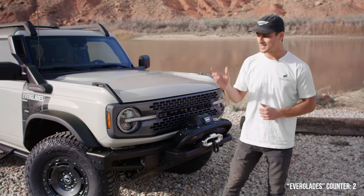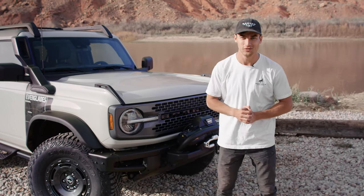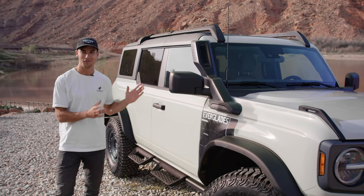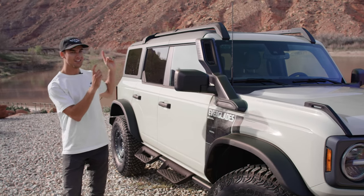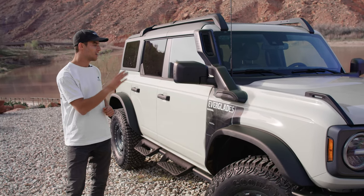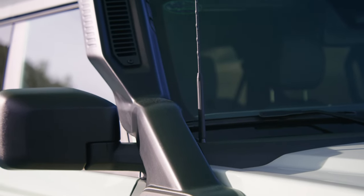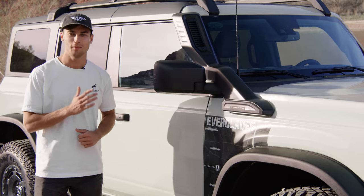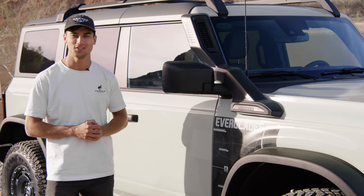The Bronco Everglades is the newest trim level in the Bronco lineup and is available exclusively for existing reservation holders. Starting here, we see we have a lot of new options exclusive to the Bronco Everglades, the first being this giant snorkel. This snorkel is for water fording but also for snow and dust as well, and it features easy swap plates that allow you to change the direction of the inlet depending on the conditions you're in.